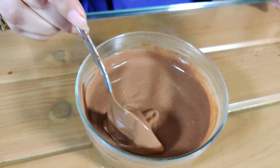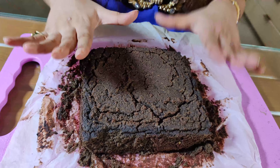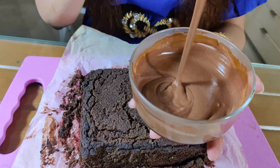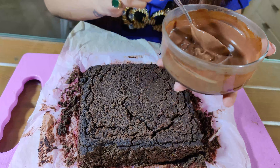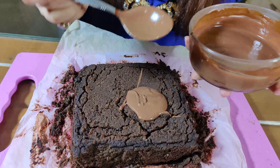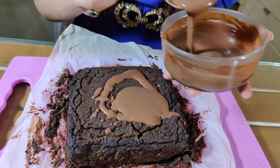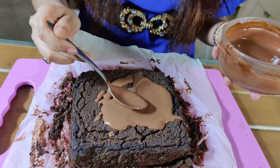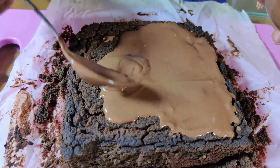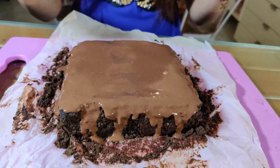Our beautiful brownies are ready! We're going to get our chocolate and peanut butter frosting and spread it on top — this is my favorite part. I absolutely love frosting the brownies. Feel free to do it however you like and go wild! I would definitely recommend eating these brownies with the frosting because it takes them to a completely different level.